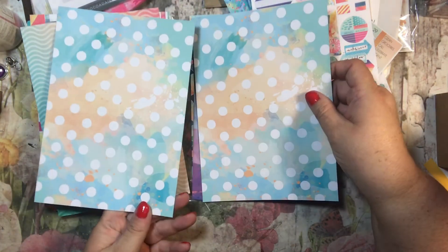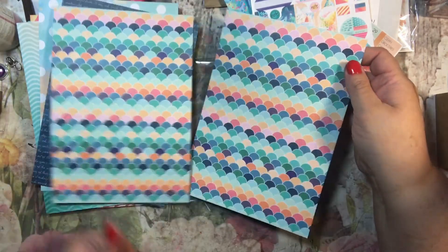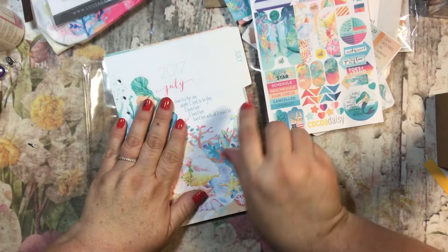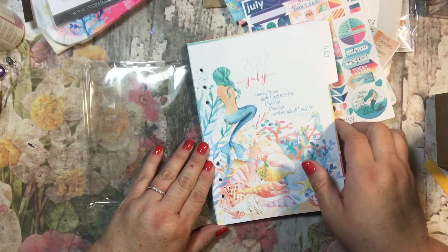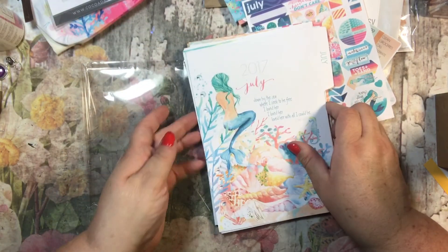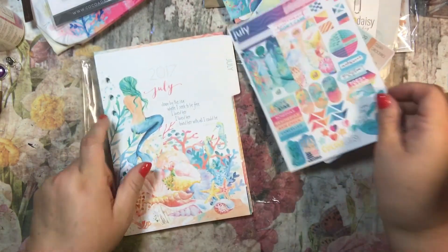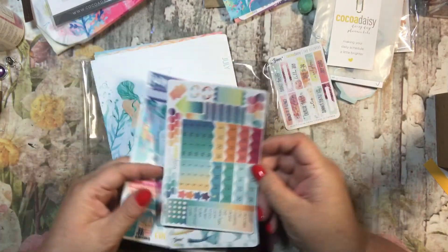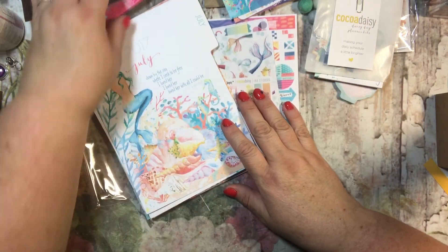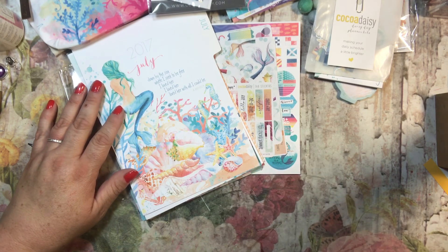You always get at least four pieces of cardstock — always beautiful, double-sided, very nice high-quality thick cardstock. That is my kit for July. I am absolutely loving it — I think it's just gorgeous. If you're interested, please check out Coco Daisy at cocodaisy.com. Thank you very much for watching — if you like this video please hit the thumbs up and think about subscribing. Have a great day!